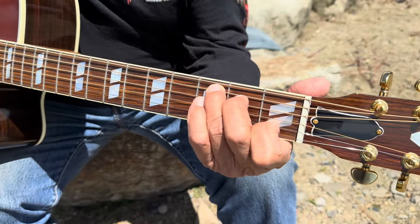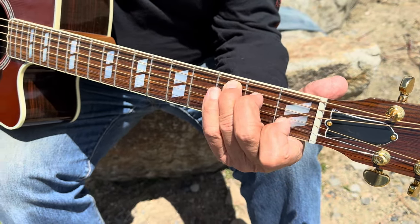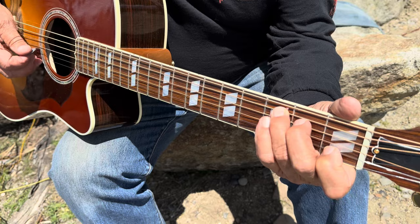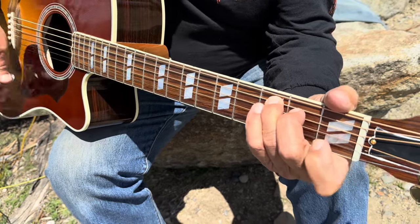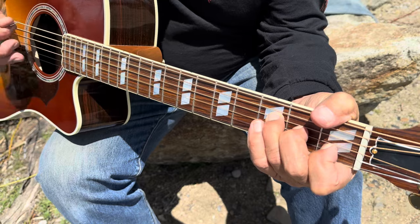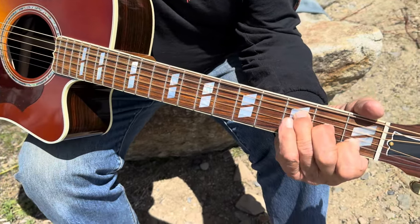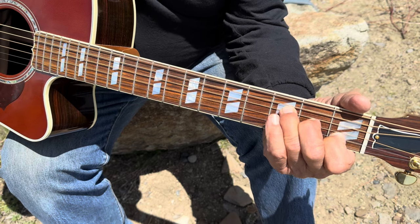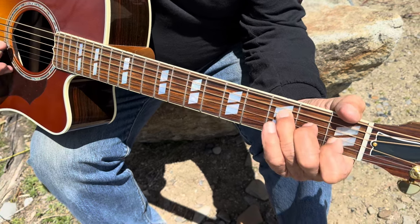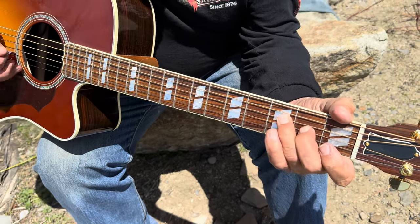Here's a C chord. If you pick this finger up, it's a C major seventh — so you just go nice and easy. Then we're going to do the same thing on F. That makes it F major seventh. So: C, C major seventh, F, F major seventh. So the intro goes like that.